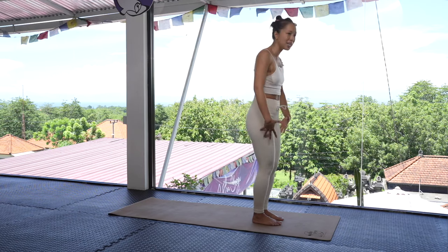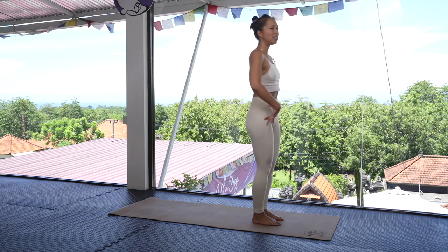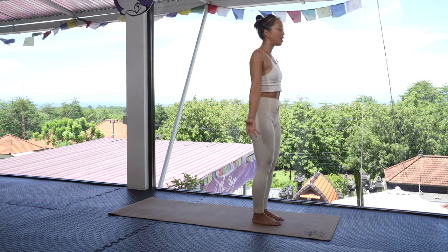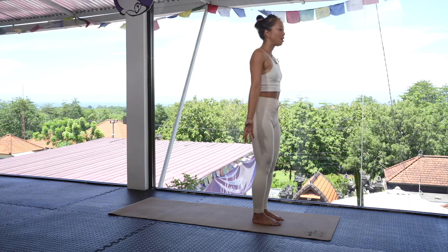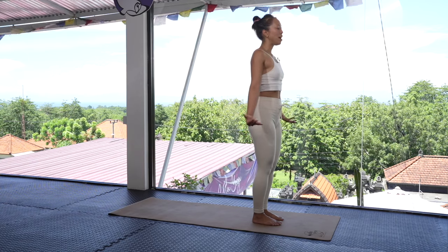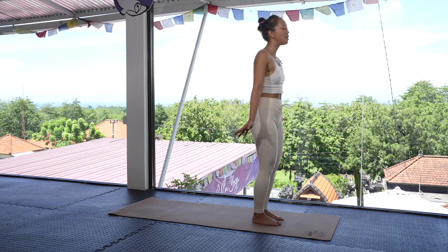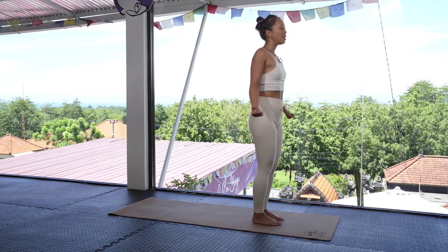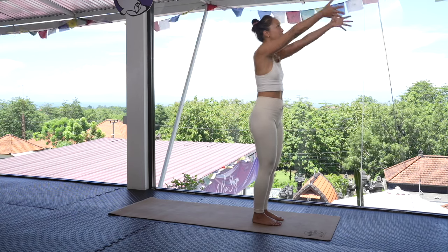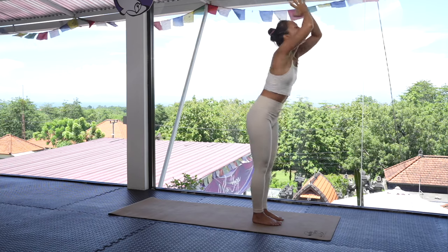As we're standing here, soften the knees a little bit, tuck the pelvis into a neutral position, roll the shoulders up, back, and down, bringing the hands out to the side. Let's take a big breath in, open the mouth, let it out. Do that one more time — inhale, exhale.